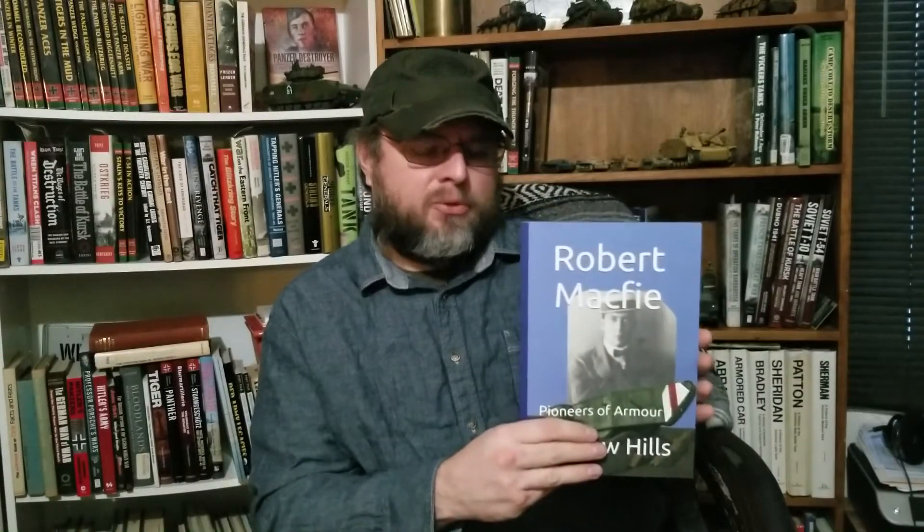Robert McPhee was known primarily as an airplane developer. In the very early days of aviation, before World War I, he had developed his own monoplane, and that's primarily what he's remembered for. But during the war, he clued in on the idea of a tracked armored vehicle for getting through the trenches and came up with some design ideas. He was involved with early armor design, although none of his particular models got adopted.